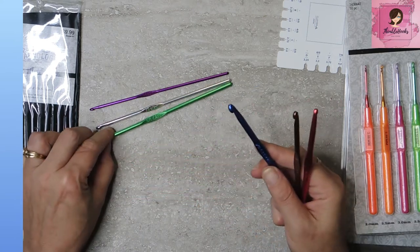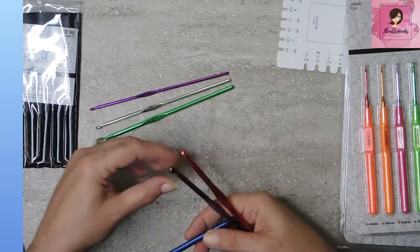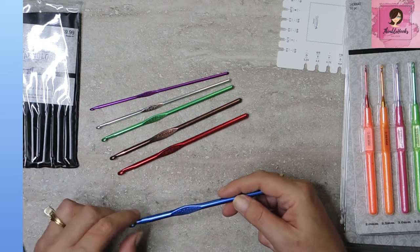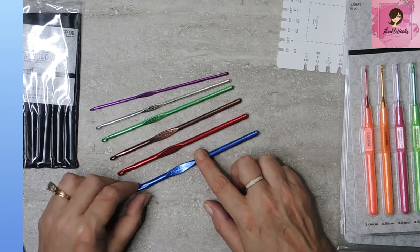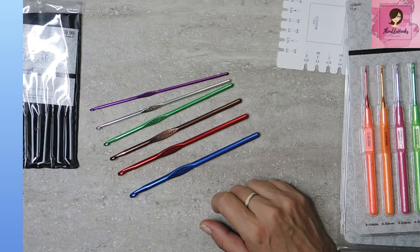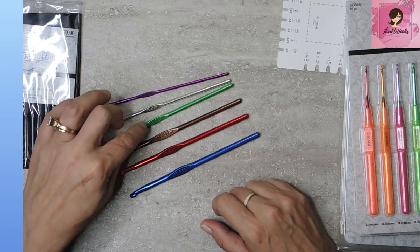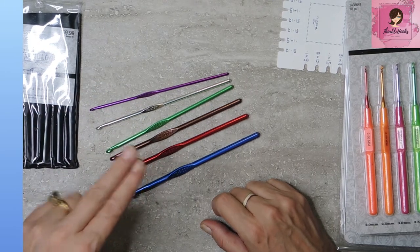A four point two five, which is another unusual one. A five millimeter, a five and a half millimeter, and a six millimeter. So this is a very strange little set — it doesn't have a three, it does not have a four, it does not have a four and a half. It has a three and a half, a three point seven five, and a four point two five. So no four, no four and a half.